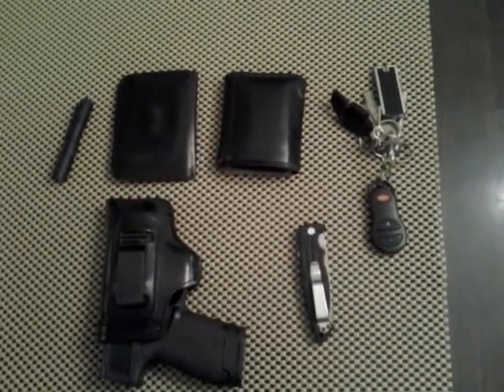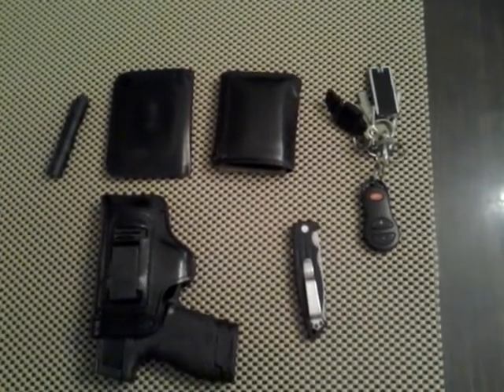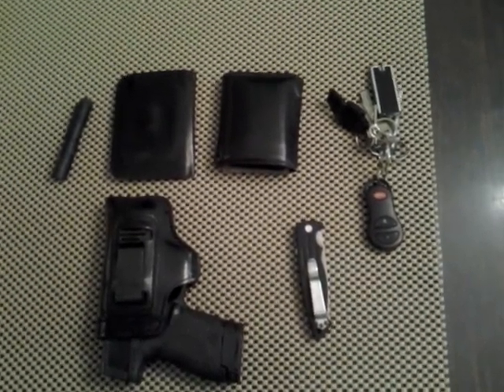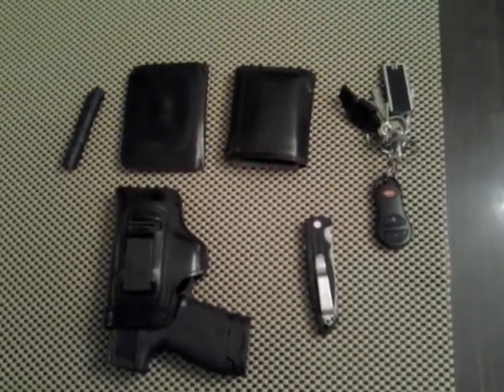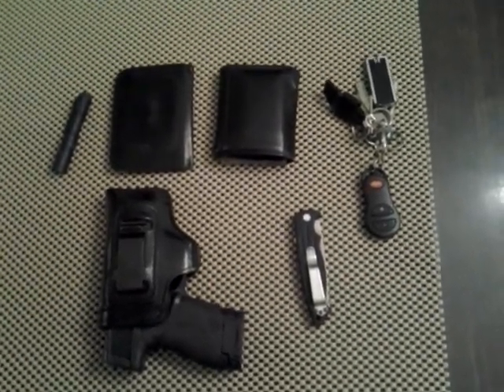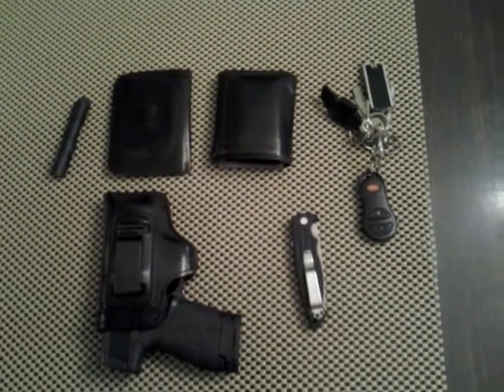Hey, how y'all doing? It's been a while since I've done a video, so I thought I'd throw one together today. I hadn't done an EDC video in a while, and down here in the south it's hot, so I'm traveling light. This is my EDC for about the last week or so.